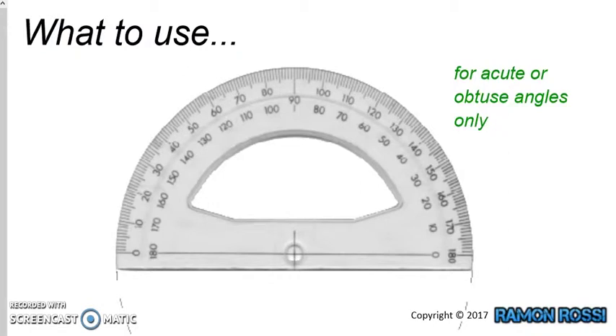So firstly, what to use to measure an angle? To measure an angle, we use something called a protractor. There are different types of protractors. This particular protractor is a bit like a semicircle, or half a circle.